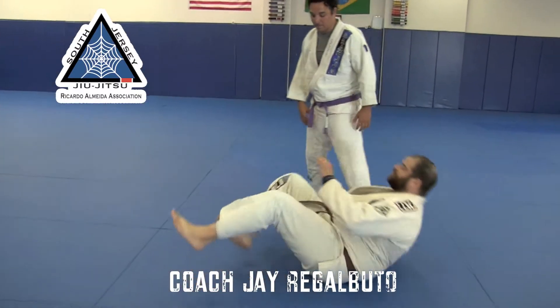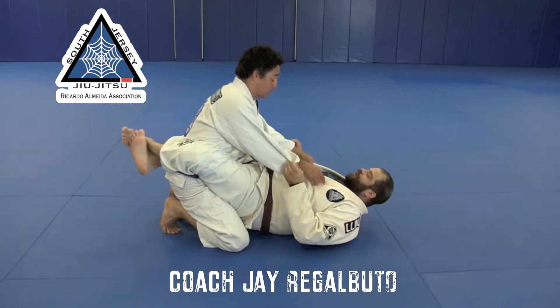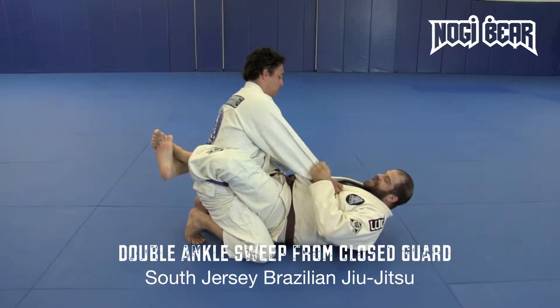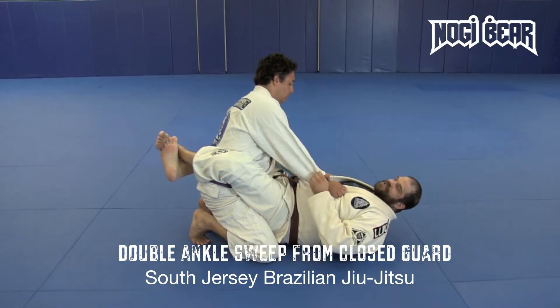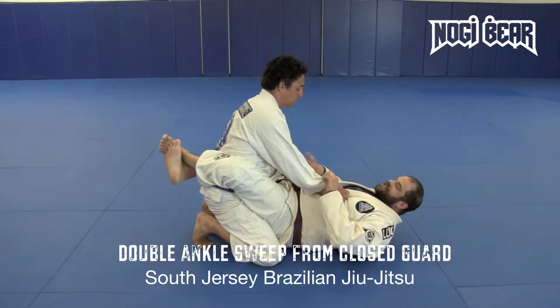Today we're going to work on our sweeps from when our partner stands up. Usually my partner is going to be more postured back, so my grips aren't going to be able to get inside the collar, so I'm going to just keep them on the sleeves. We're going to first look at my partner stepping up where he's got a squared stance, and the rest we'll be looking at the staggered stance.